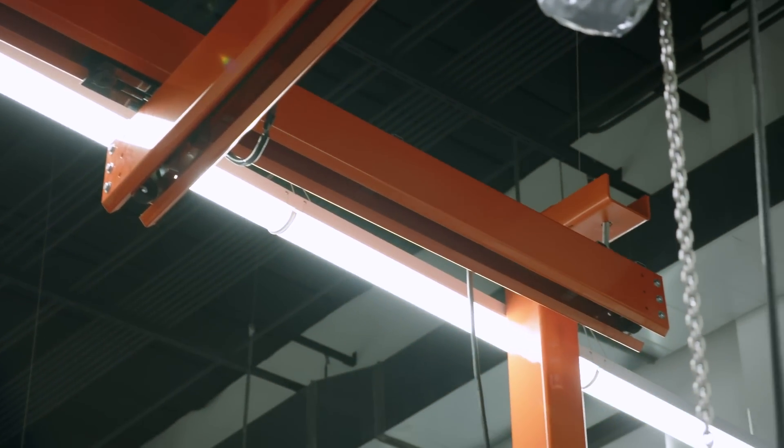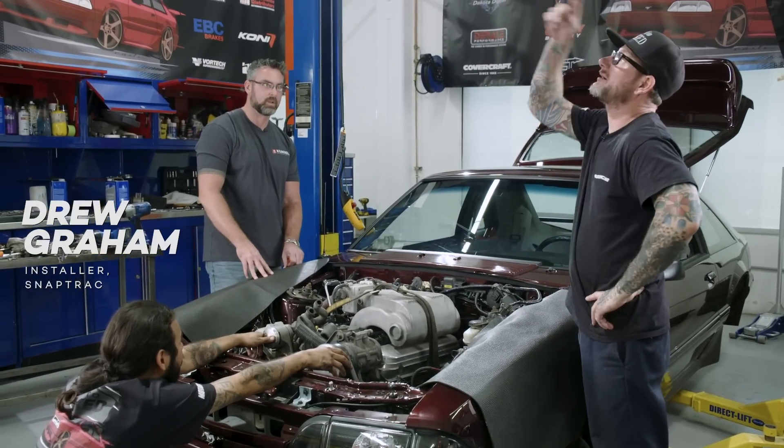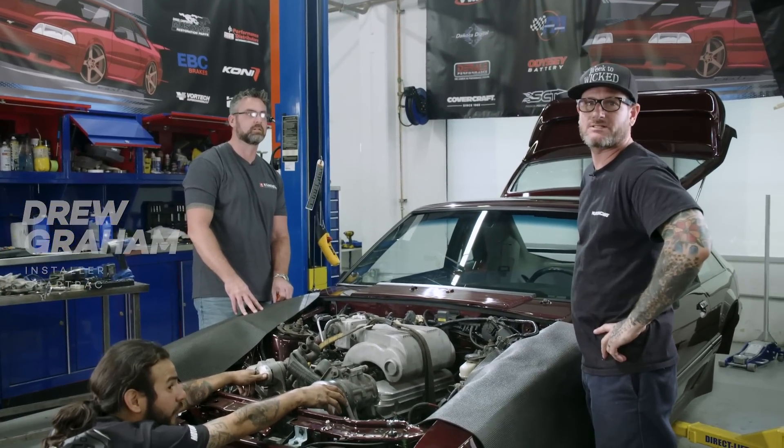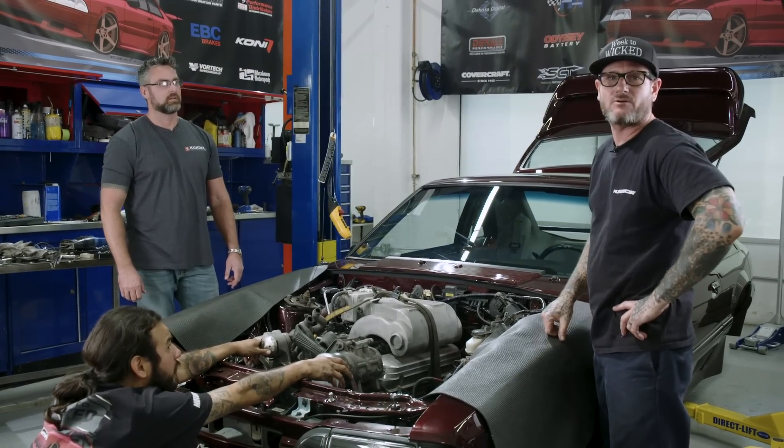So like I mentioned, we had a new toy installed in the shop. This is Drew, and he did the installation last week. What we're talking about is this giant crane, which is going to help us tremendously when we're pulling out these engines, because we're not using the forklift anymore or the old broken down hoist.